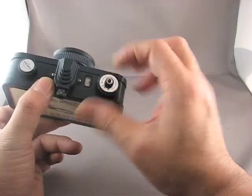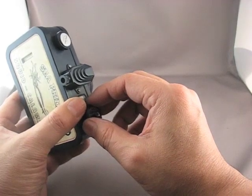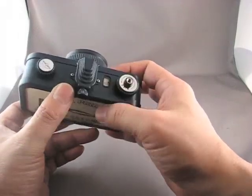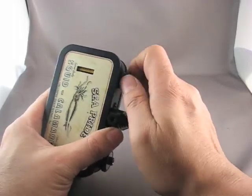Once the film's done and you can't wind anymore, what you need to do is rewind the film back into the cassette so it can be taken to a photo lab to be processed. On this camera it's very simple — there is no release button, you can merely just start winding the film back into the cassette.